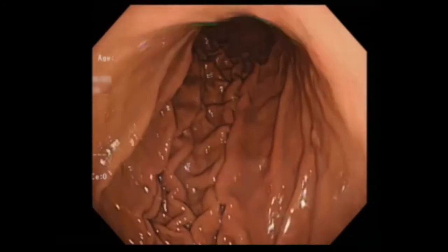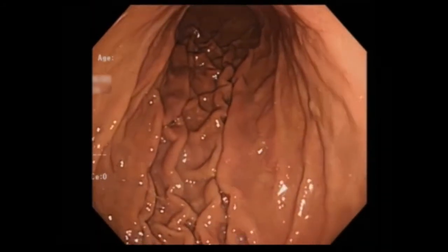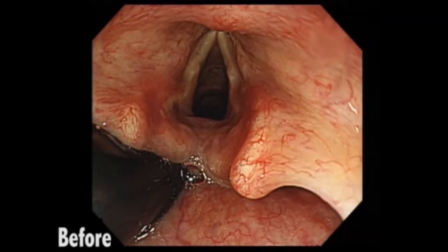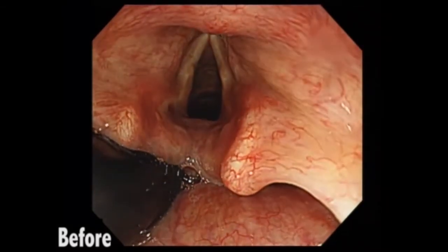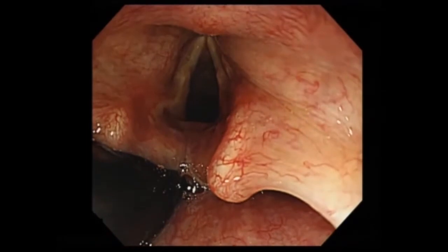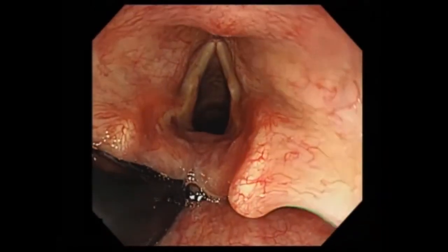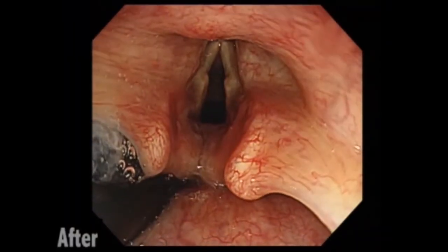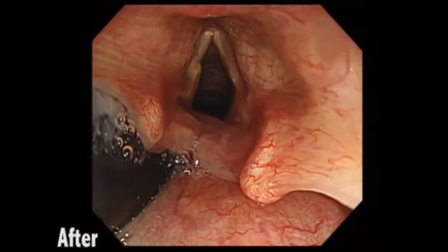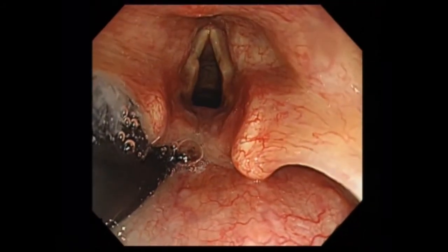As a result, all mucous membranes between the folds could be observed. This is an endoscopic image of the pharynx before cricoid pressure. After applying cricoid pressure, the hypopharynx was closed, while the airway remained open.